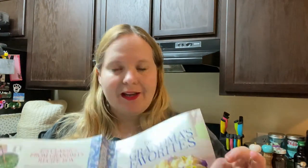Hi everybody, welcome back to my channel. Today I'm going to try another recipe in the Grandma's Favorites cookbook — the Bacon Egg English Muffin.